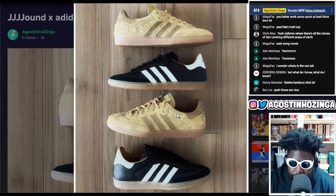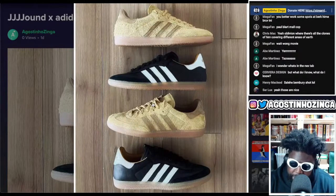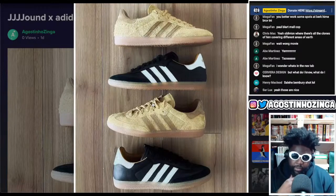I remember when I used to read Jound — they used to have a mood board blog back when they were on Blogspot, that's how long ago I used to read it. Around that time I actually had a couple of pictures featured on Jound, so big up to Justin Saunders — he found some of my pictures on my Tumblr and featured them on there.